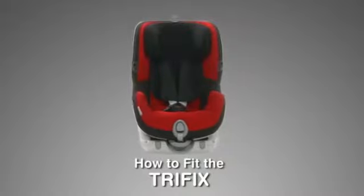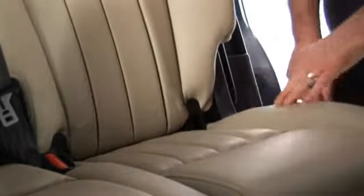To fit the TriFix simply follow these steps. Locate the ISOFIX anchorage points in the car and if there are no insert guides fit the plastic guides supplied with the seat.